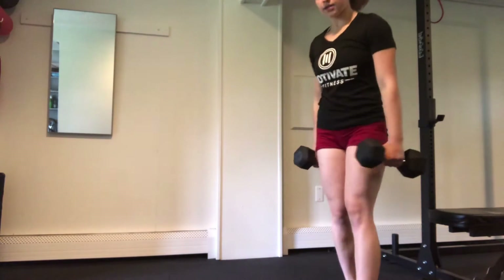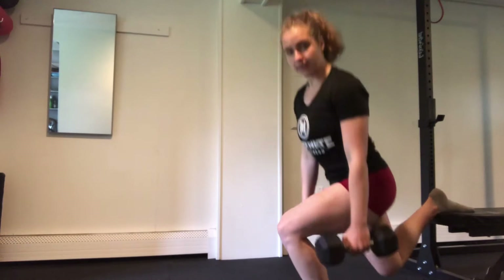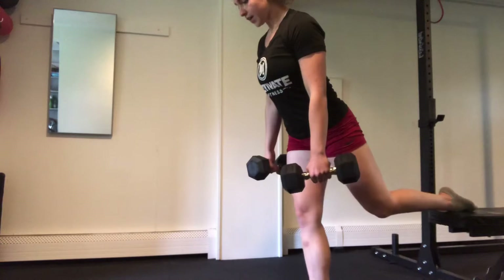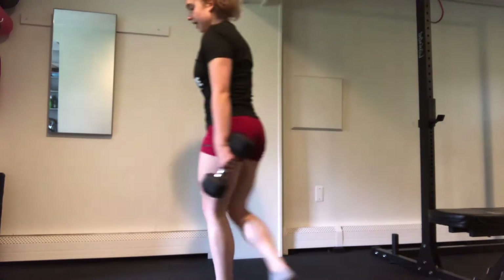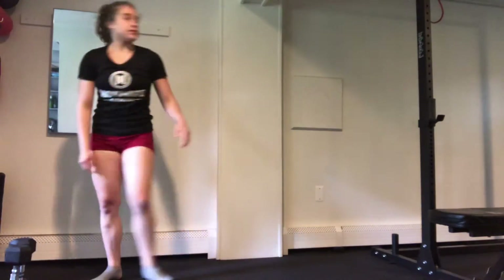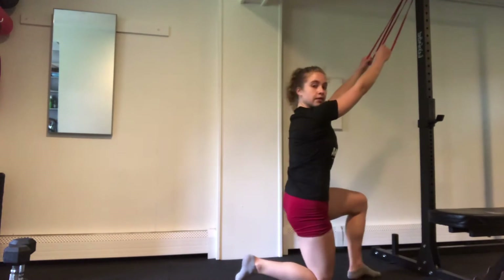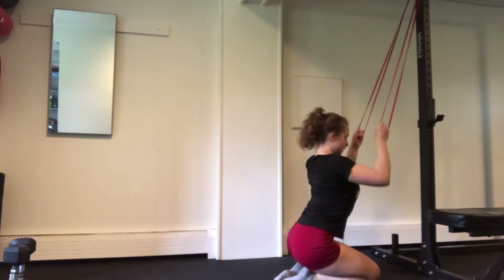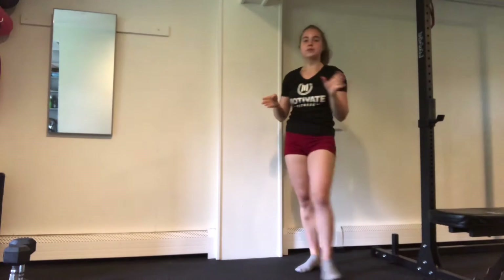Then we get to go into our split squats — one foot up, one foot forward, drop down and back up, 12 reps on one side, then switch over and crank through those 12 reps on the second side. Last up, we're going to find our band and do a pull-down, either kneeling up or sitting on the floor, pulling your elbows straight down, squeezing the back and coming back forward. Once we get through those three moves, we'll take a little rest and then move back for three rounds.